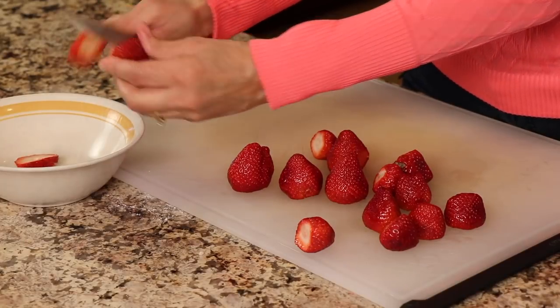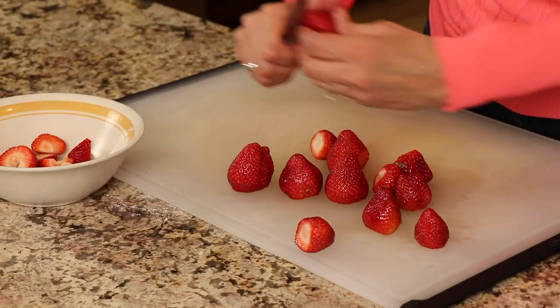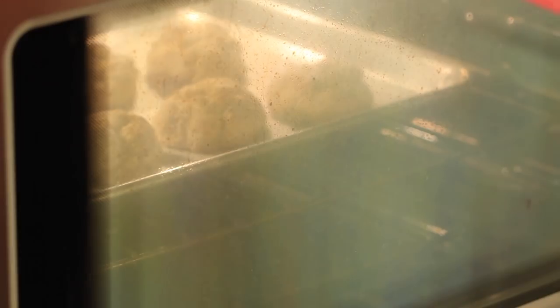While the shortcakes bake, let's prep the strawberries for the topping. There are different ways to do it — today I'm just going to slice them up and place them in a bowl since my strawberries are fairly sweet. Some people like to add sugar and mash them up a little bit to make it saucy. Let me know in the comments what you like to do! Slice up as many as you think you'll need.